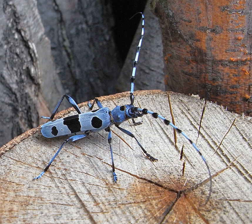Crustaceans bear two pairs of antennae. The pair attached to the first segment of the head are called primary antennae or antennules. This pair is generally uniramouos, but is biramouos in crabs, lobsters, and remipedes.